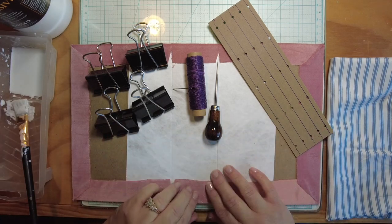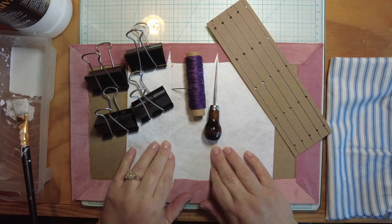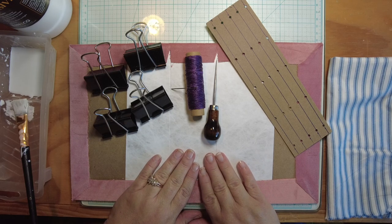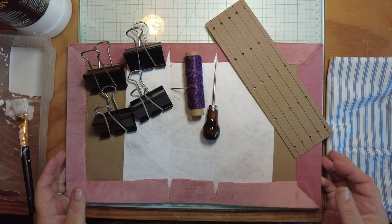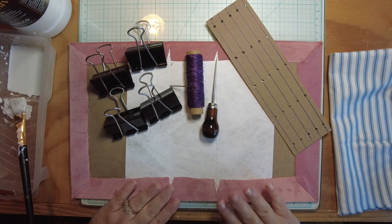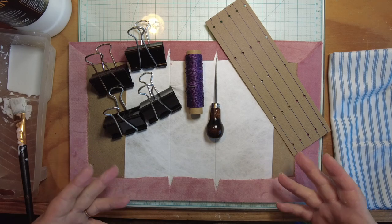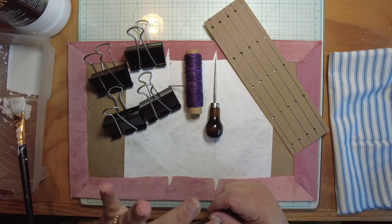Hello everybody and welcome back to Musings by Nikki. I'm here with part two of making this book cover for my Wildflower Journal. This is going to be a five signature journal, and this is the book cover in process. In my last video, we built the book cover, reinforced it, covered it with velvet, and talked through tips and tricks. Now we're going to line the inside and sew in our signatures. Then my next video should be a flip-through of all four of the Wildflower Journals.